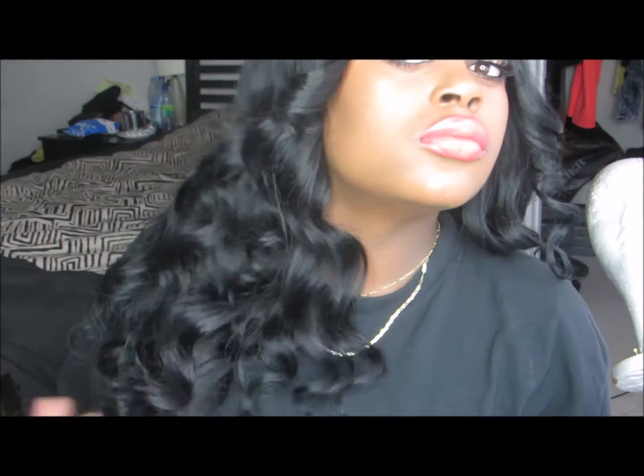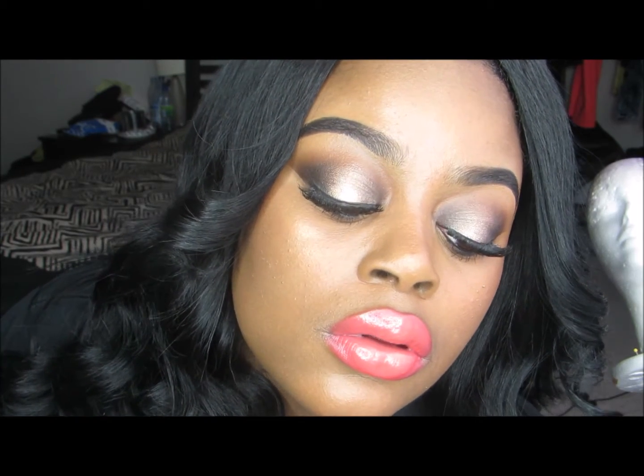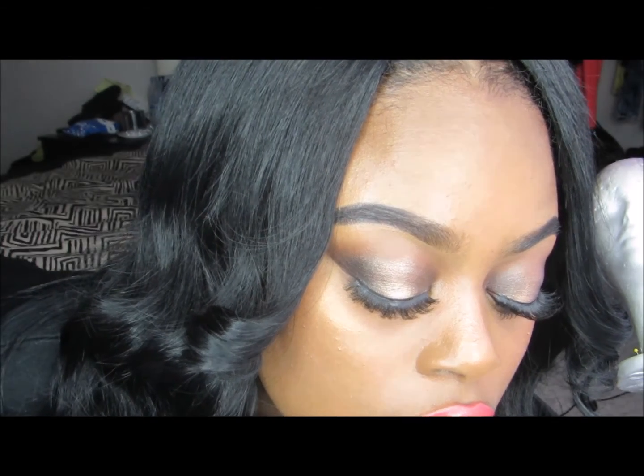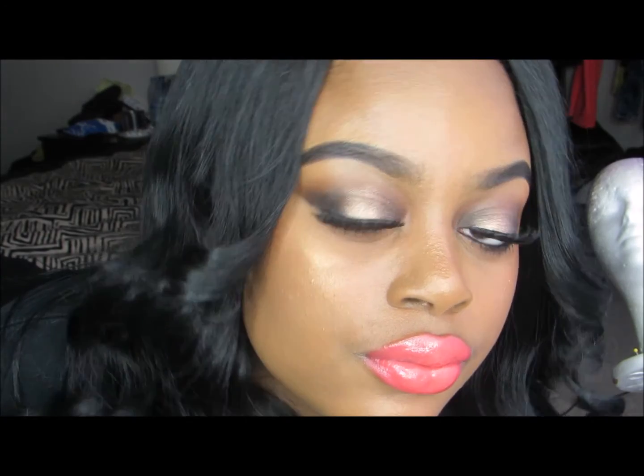This is the final look, you guys. I hope you enjoyed the tutorial! Please don't forget to rate, comment, and subscribe. Thank you so much for watching — let me know in the comments what looks you want to see next. Bye, see you in my next video!